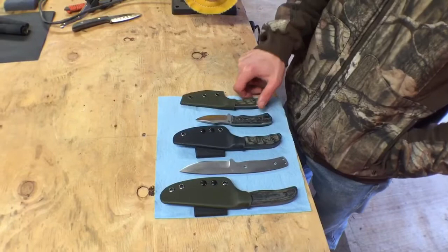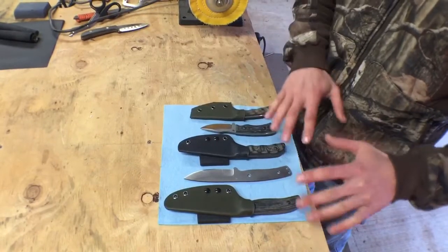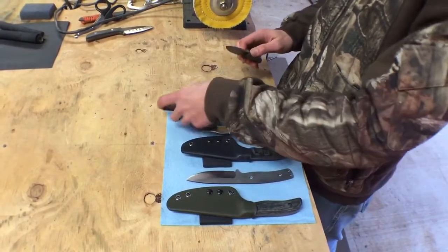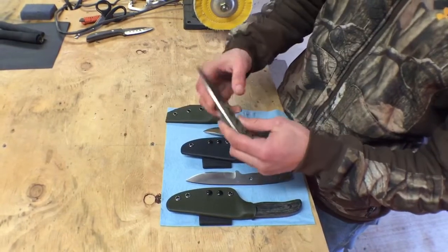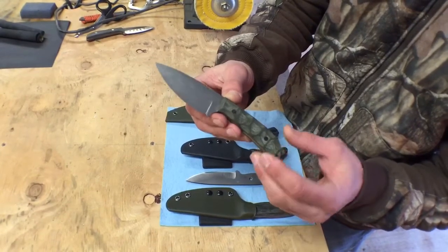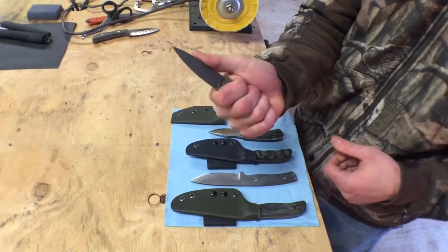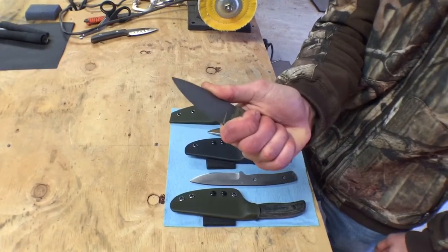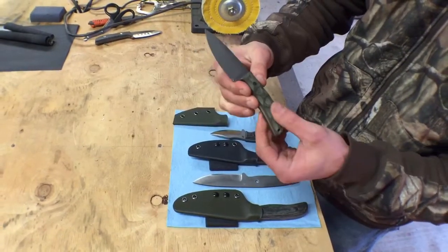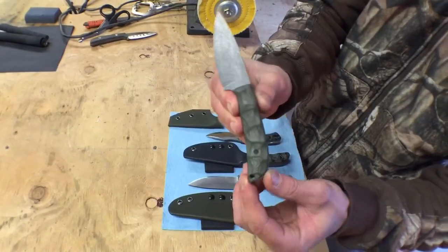Alright, back for part two of the video. We're going to do the overview of my models. All of these are in different stages — some are finished, some are customer models I'm working on. First off, this is my necker model. It's my smallest model, made for utility and hunting. You can see how big it is in the hand — it has my acid stone wash finish, OD green linen micarta, scalloped carbon fiber pins, and A2 tool steel, just like all of them.